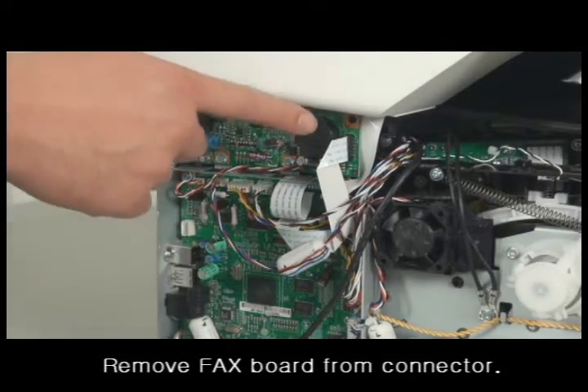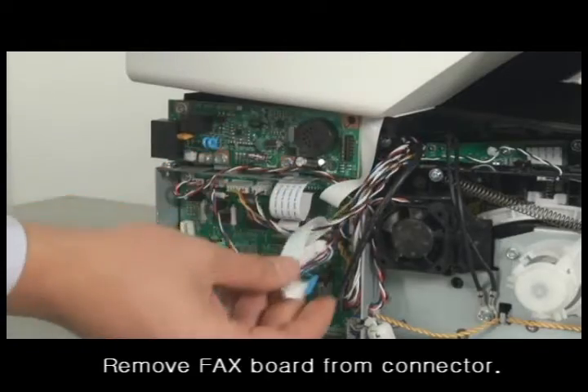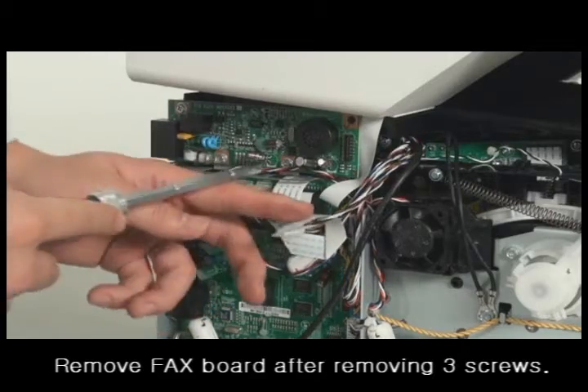Remove the connector from the fax board. Take away the fax board after removing three screws.